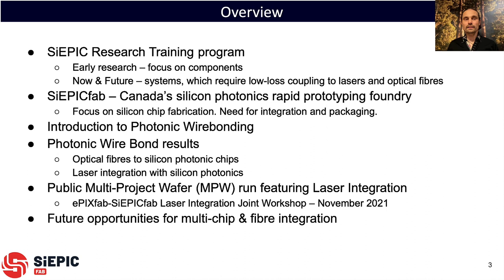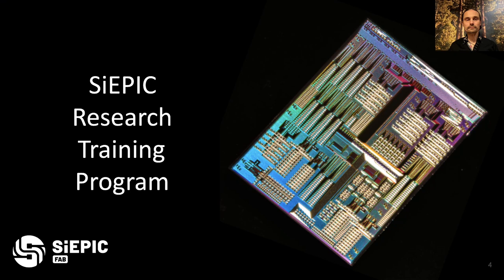SIEPIC is a research and training program which at the beginning focused on components and gradually has been moving into systems. Systems require low loss coupling to lasers and optical fibers, and that's what I want to talk about today. SIEPIC Fab is Canada's silicon photonics rapid prototyping foundry, and we have a need for integration and packaging — photonic wire bonding is the solution we've chosen. I'll introduce photonic wire bonding, show results for optical fibers and integrating lasers, and announce a public multi-project wafer run featuring laser integration, to be presented at the EPIXFAB-SIEPICFAB laser integration joint workshop in November. I'll conclude with future opportunities for multi-chip and fiber integration.